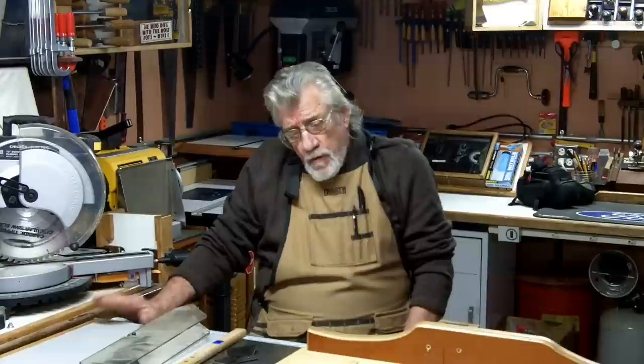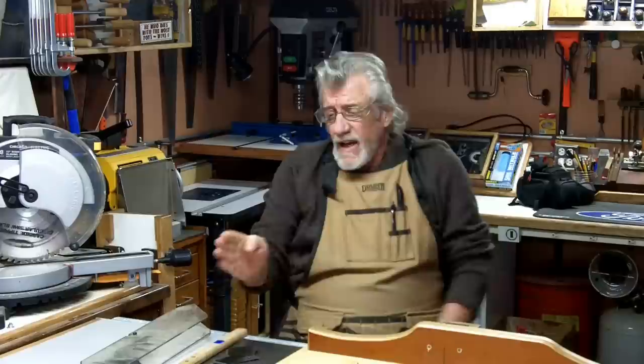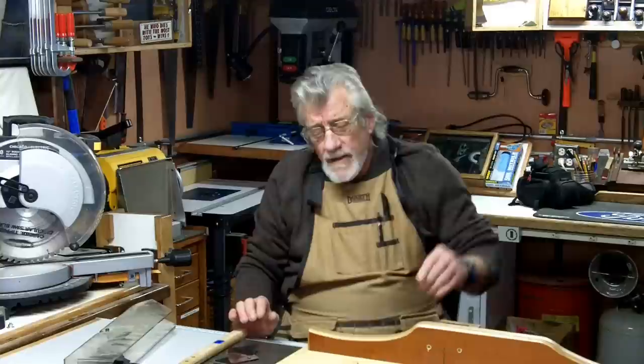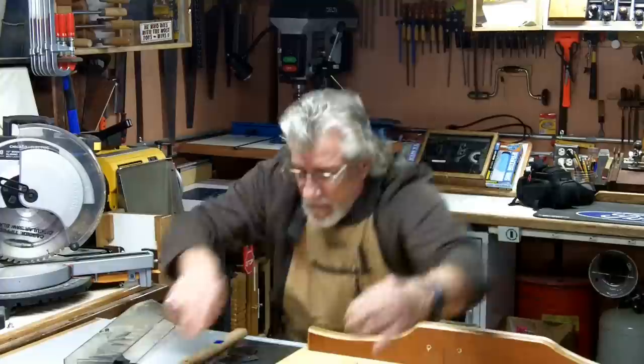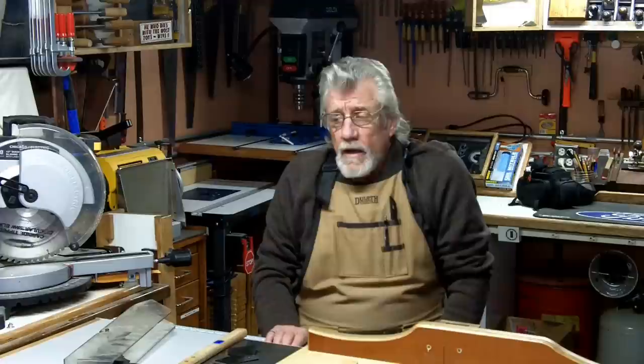Before this table saw, I had an old Sears contractor saw and the fence would be like a half inch off at the edge when you tightened it down — it could be out a quarter of an inch. So every time you made a cut, you had to measure the fence from the miter slot on both sides to make sure the fence was correct. I've had some kickbacks on that old saw, and kickbacks can really sober you up.